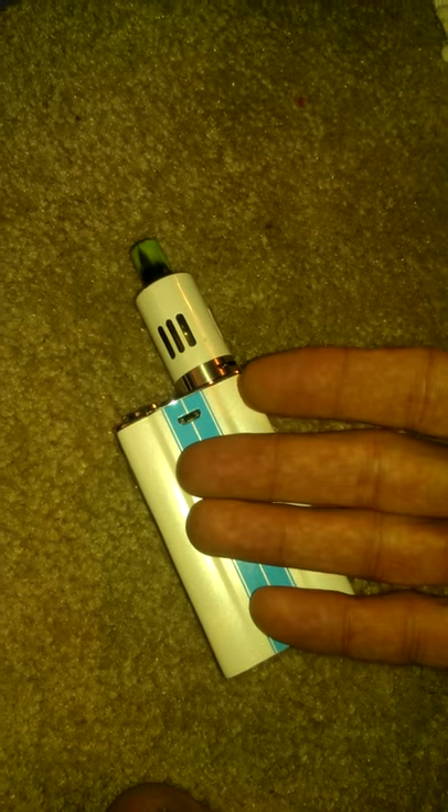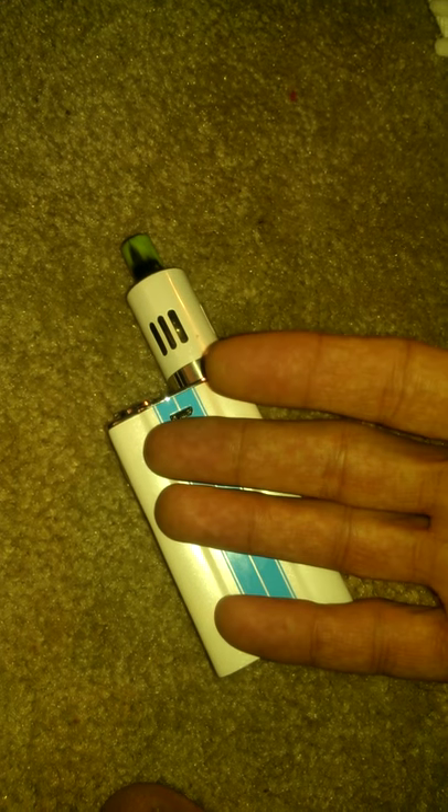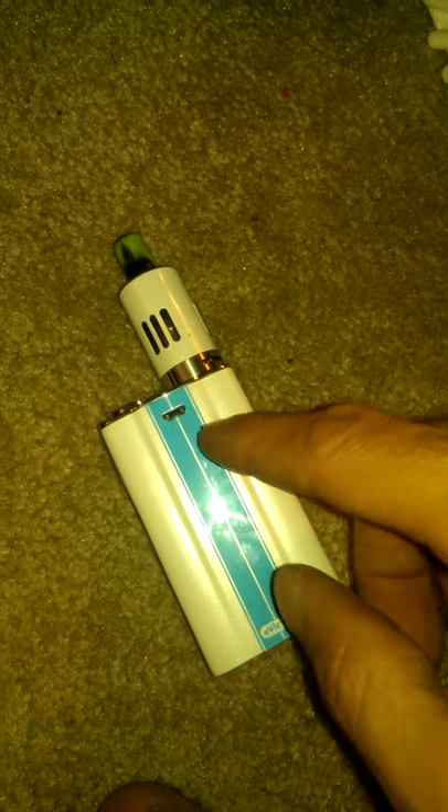Alright, hello there ladies and gentlemen. Hey, this is Micah Carter here just talking to you for a quick couple of minutes about some vaping techniques and understanding vaping.